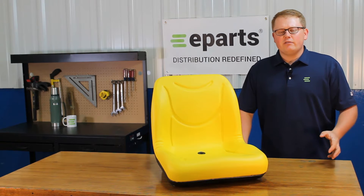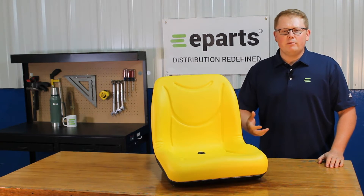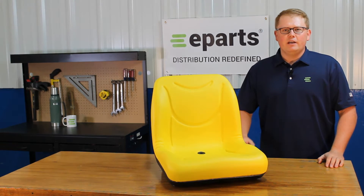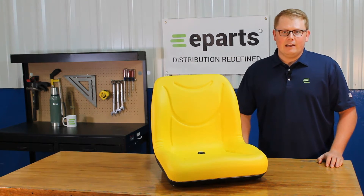If you're questioning if this seat will fit your model, please feel free to reach out to us — we'd be happy to do a fitment check for you. In addition to that, we will put the models in the product description or the video description below so you can look for your machine there.